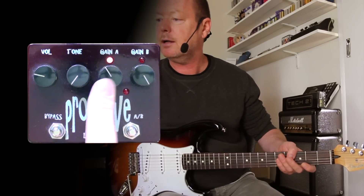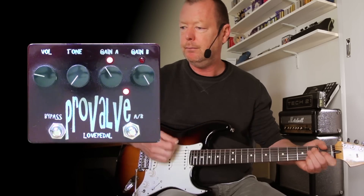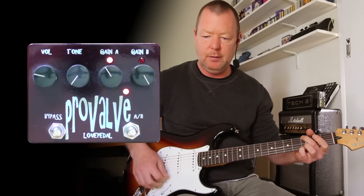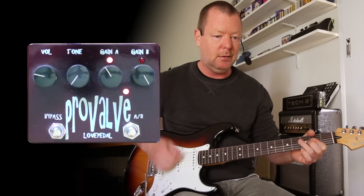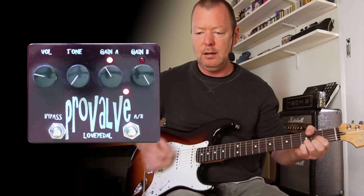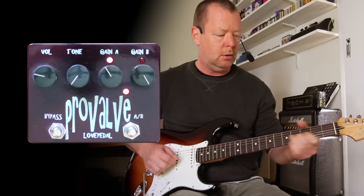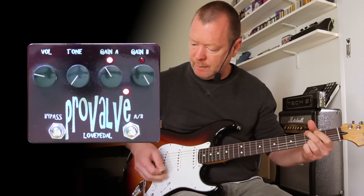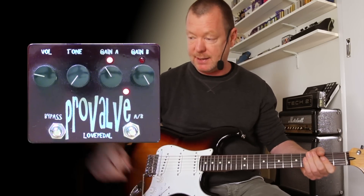Two gains — A and B — one at 11 o'clock and one dimed. There's gain A. Now, if I back the volume off, it cleans up pretty well. Then I can go to gain B where it's dimed and it gets supersonic.